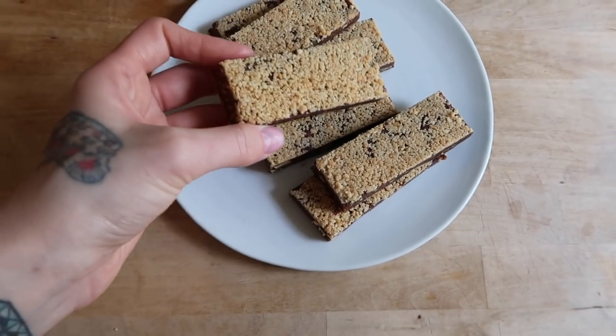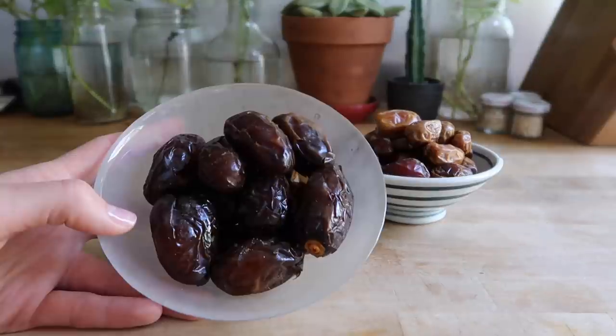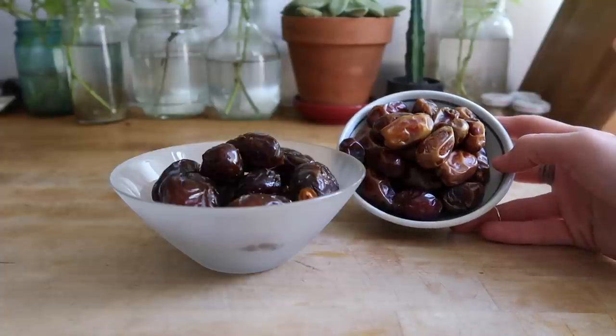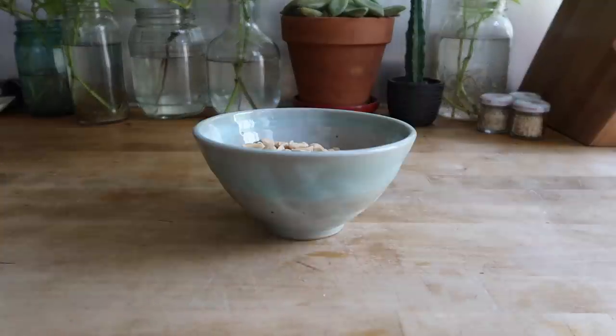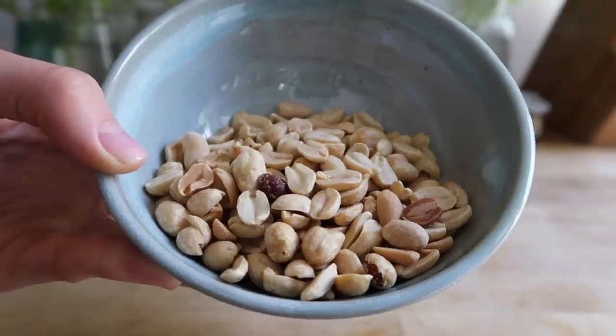They also contain no added sugar and a lot of beneficial nutrients. To get started, you will need one pound of dates — I'm using a combination of Medjool dates and honey dates, but you can use whatever variety is available in your area. You will also need one teaspoon of sea salt and two and a quarter cups of nuts.